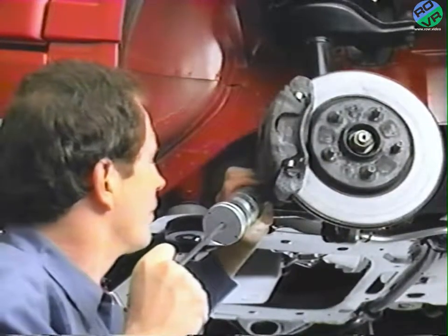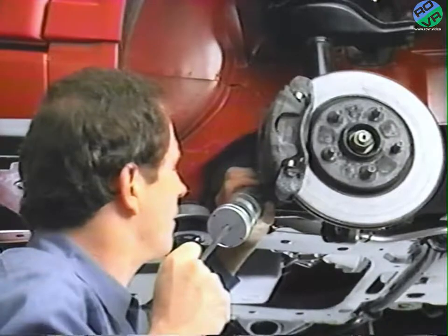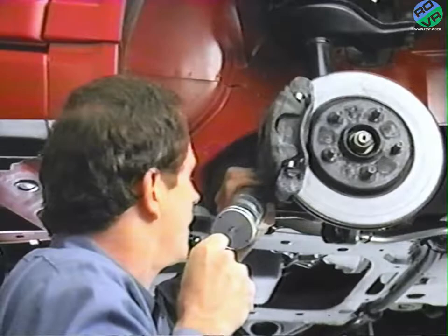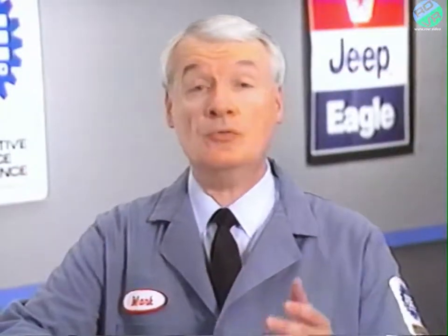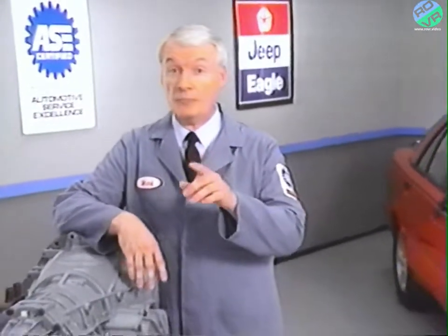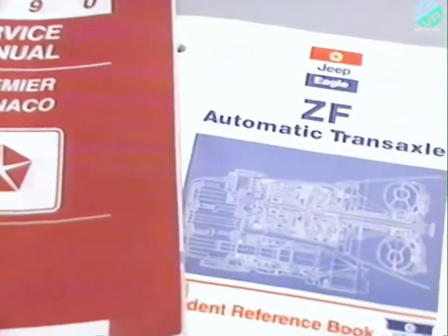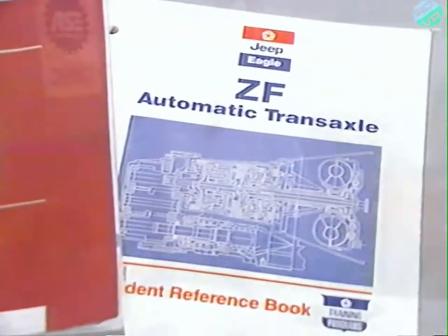Finally, replace the differential drain plug and fill the differential with Mopar 75W140 synthetic hypoid gear lubricant. When you've filled the differential, installed and tightened the differential fill plug, and installed the oil fill tube and filled the transaxle, the next step is to check the repair by road testing the vehicle. You'll find all of the procedures covered in this VideoTech program in both the service manual and the student reference guide. You'll also find other in-car service procedures we didn't have time to show.